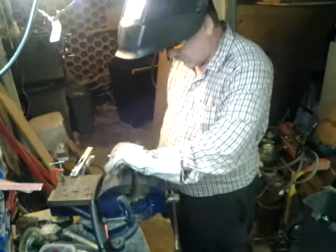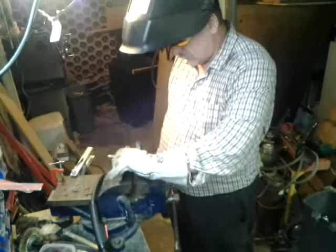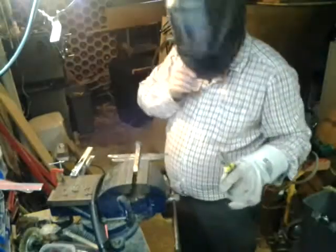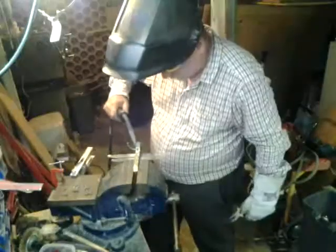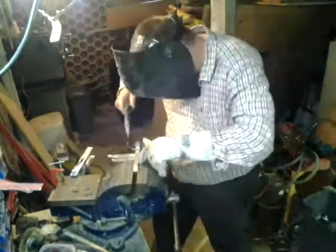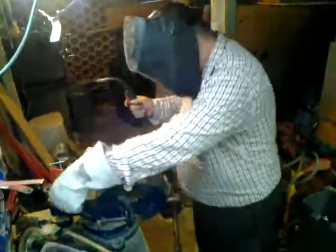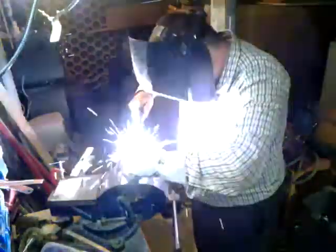The front legs are going to be at the front of the first set of wings, the middle legs between the two, and the back legs behind the back wings.